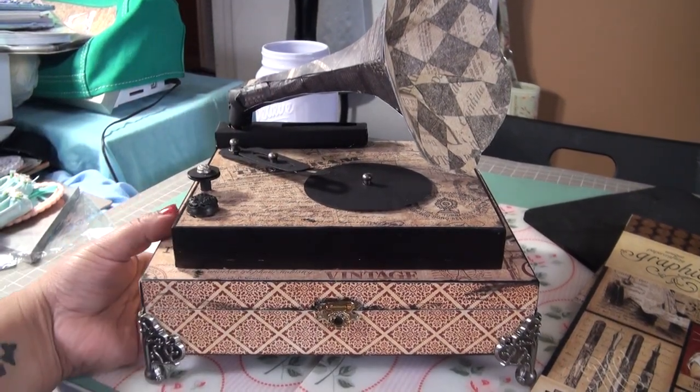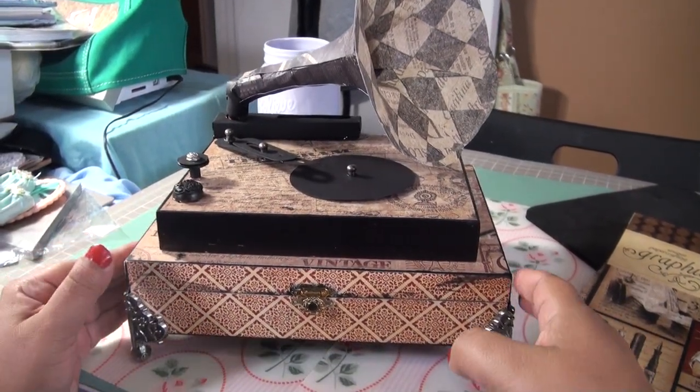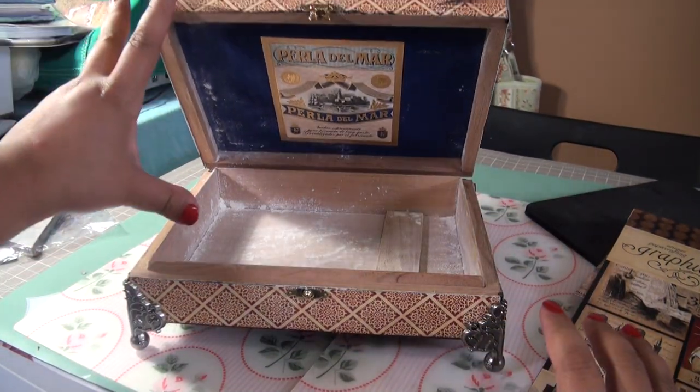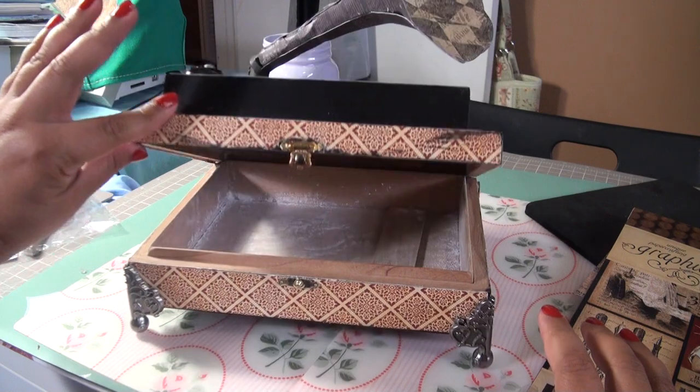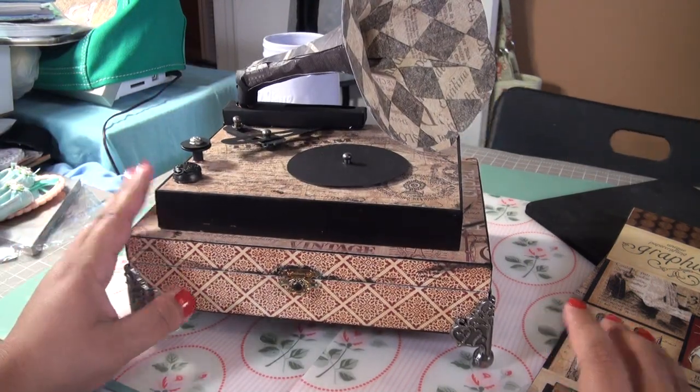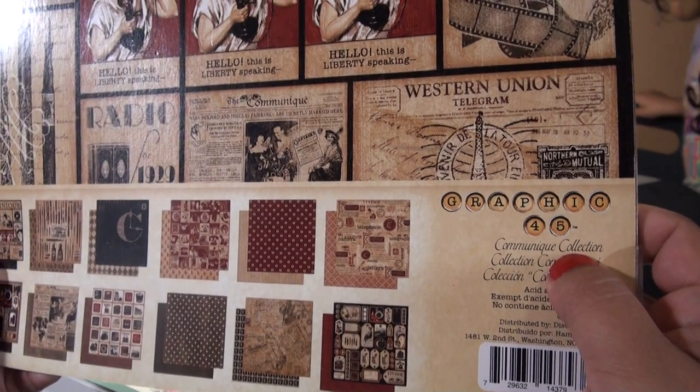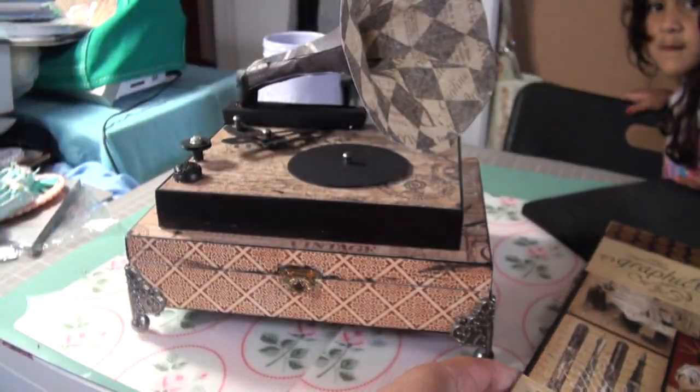Hi everyone, Norma here. I wanted to show you my cigar box phonograph. This is the cigar box part — it has baby powder to take away the cigar scent, then I covered everything with Graphic 45 Communique collection paper.